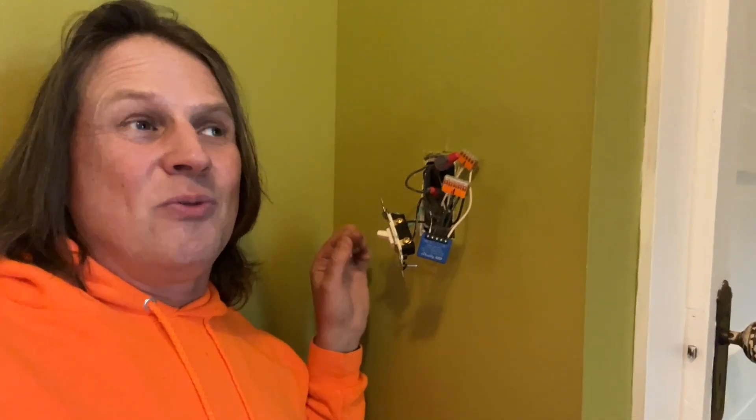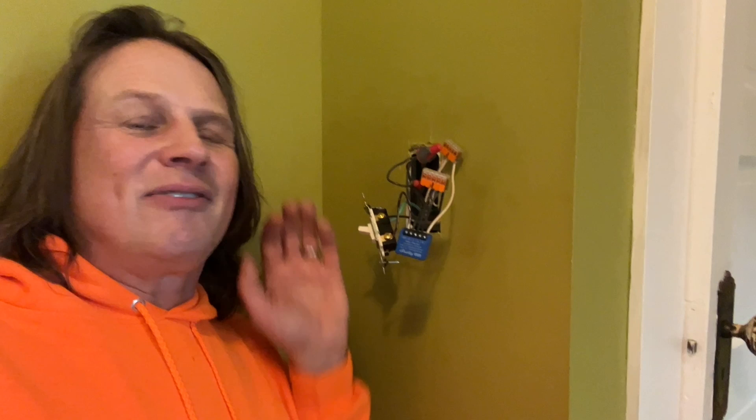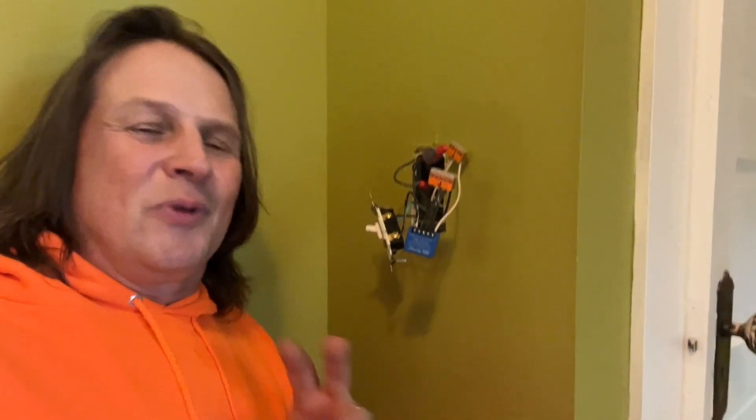That's why some of the newer ones that look like this actually return to the middle position — a kind of neutral position. I'm going to have links to all of this great stuff below, including some of those smart switches that are other options, so you can go whichever direction sounds right for you. Thanks for watching.